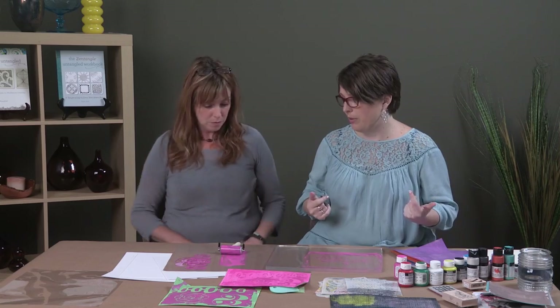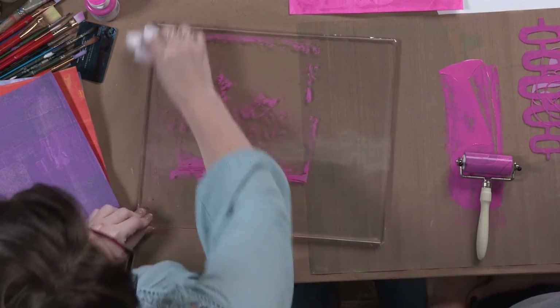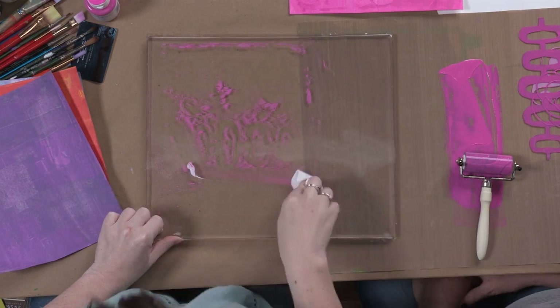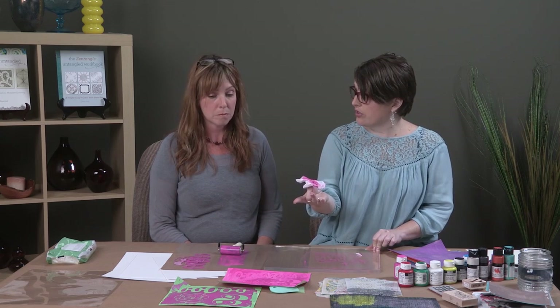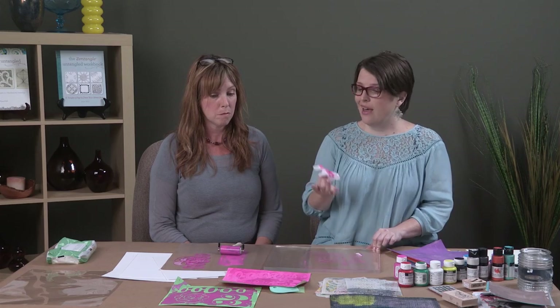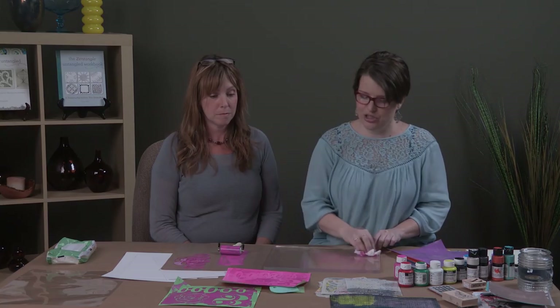You've almost got all of the paint off the jelly plate. To clean up, simply grab a baby wipe. Once the prints have dried we can always add more layers — we can draw straight onto them, or stamp straight onto them. Then the fun part is we get to cut them up and use them in our collages.